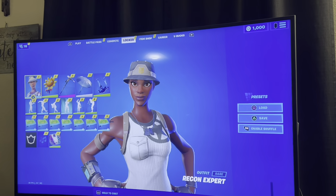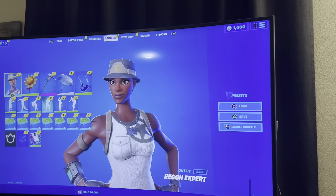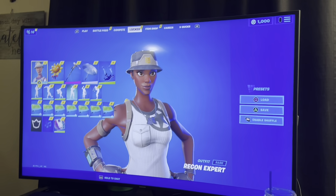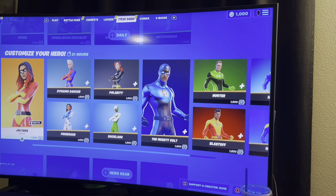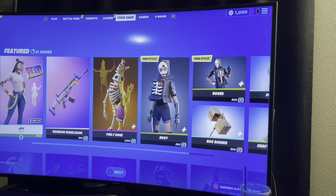Yo, we're back again! It's Monday item shop review with the wife. Let's see what they got for the Halloween going on. You know what I mean — favorite month of the year is October, except for this.